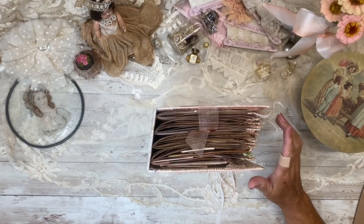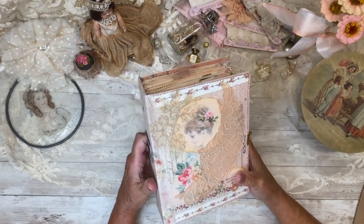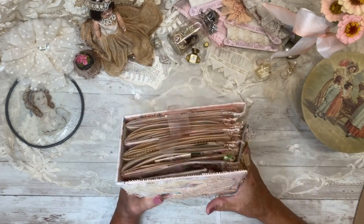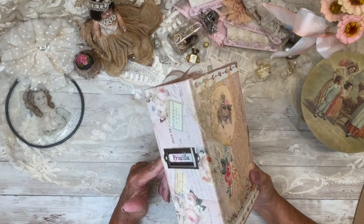Hello! Thanks for joining me in this journal reveal. I'm Pat Winter, and my newest journal, Priscilla, is about 99% complete. I've got a couple little things to add, but I wanted to share her with you today.